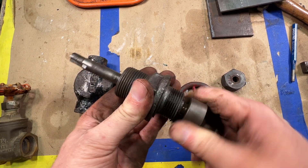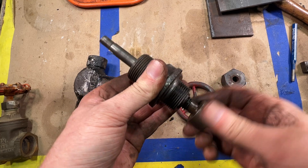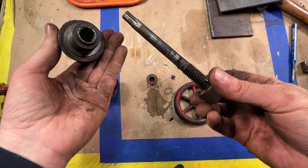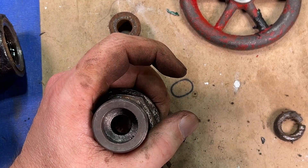With this handle off, I think I might be able to remove this packing nut. I got that to break free. I just ran that a little bit on the wire wheel, and with that off, I'm hoping we're able to screw this all the way out. And there we go — nice.